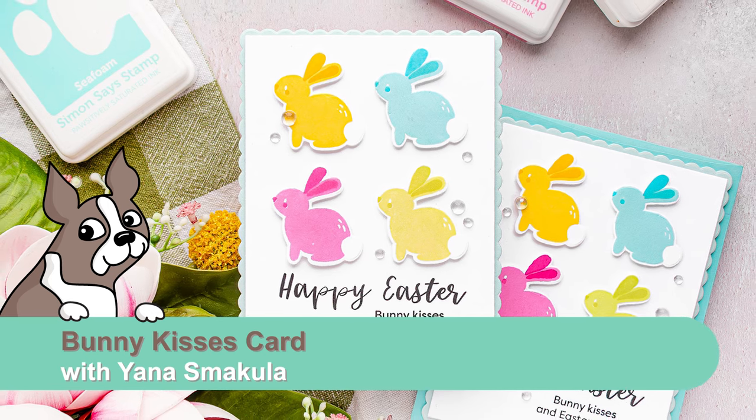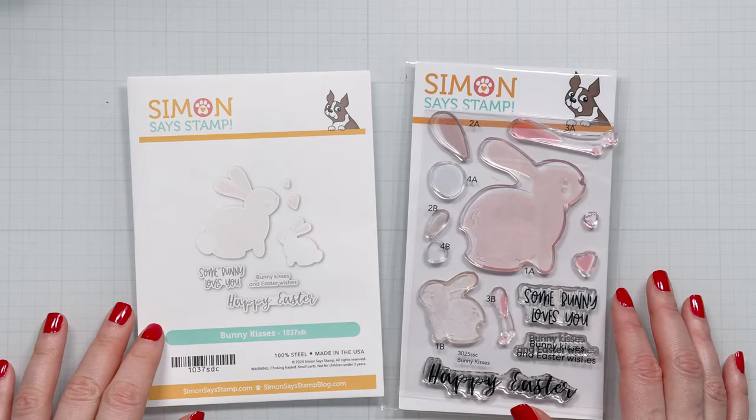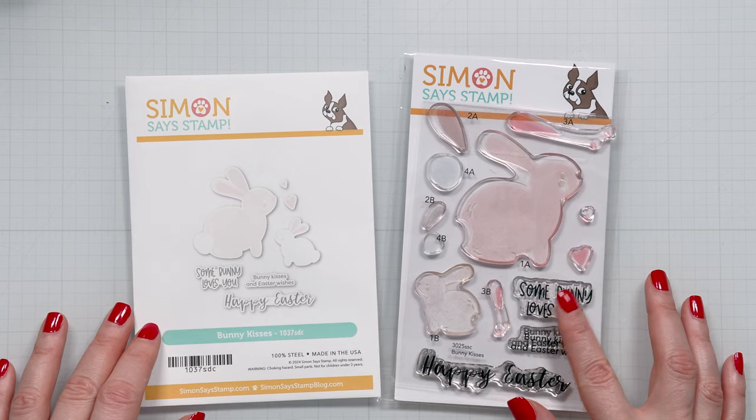Hello everyone, this is Yanis Makula for simonsestam.com. Welcome back for another Yippee Freyana episode. In this video I'm creating an Easter card with a new stamp set from Simonsestam called Bunny Kisses.